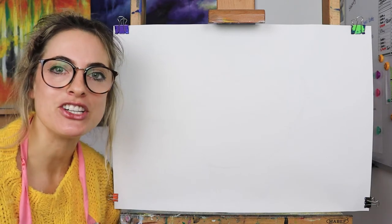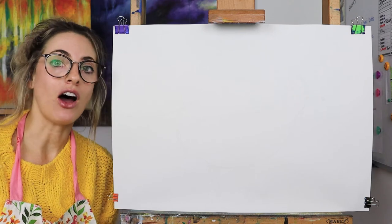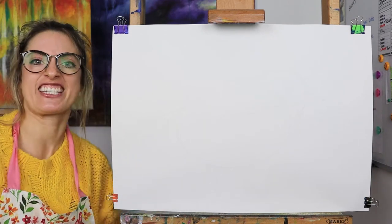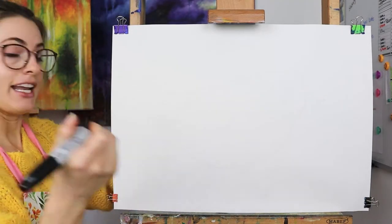Hello everyone, Emmylou here. Today I want to show you how to draw a snowy plover, which is a bird. I didn't even know it was a bird until someone asked me to draw it, so I thought yes! I love when people ask me to draw things. So let's make a start.